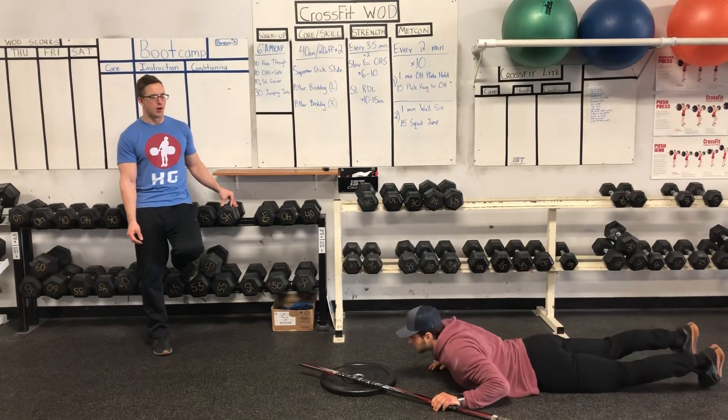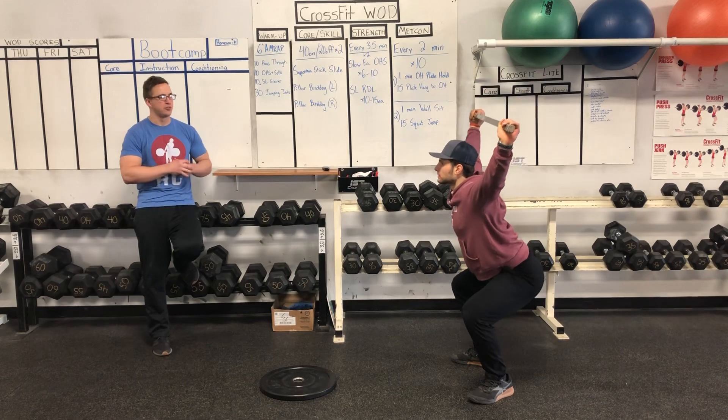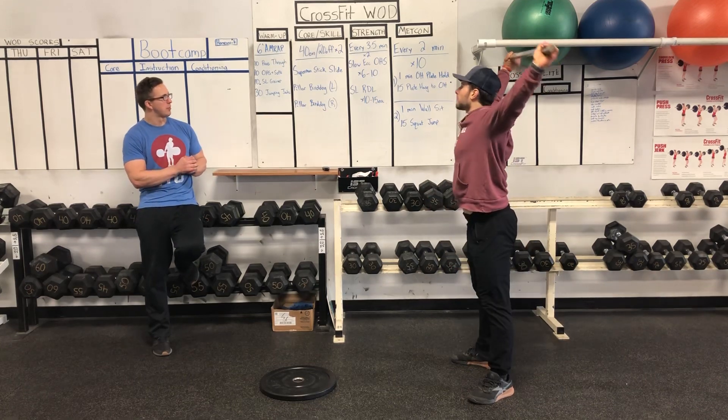Hi guys, workout for Friday. We'll start with a very simple warm-up. We'll do a six-minute AMRAP. We'll utilize a stick or a towel or an umbrella, whatever you have.